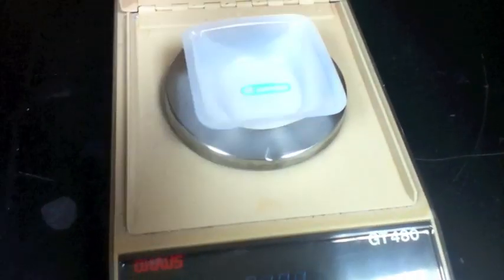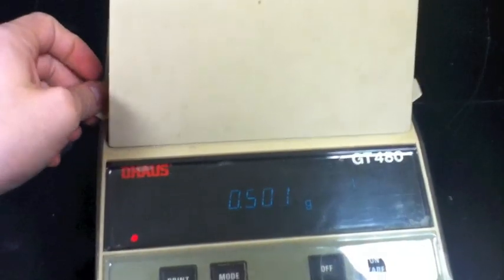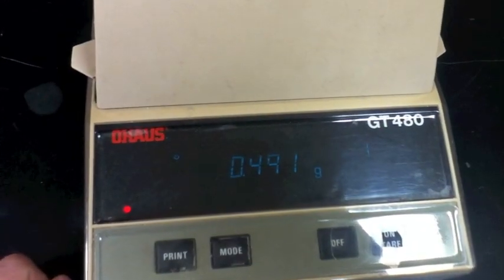Once the mass is shown as zero, I'm now ready to place the paperclip inside of the weigh boat and obtain its mass. Remember to close the lid for accuracy, and the readout I obtain is the mass of the paperclip.